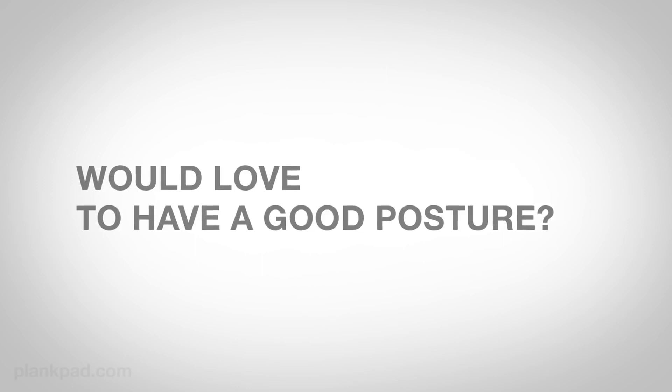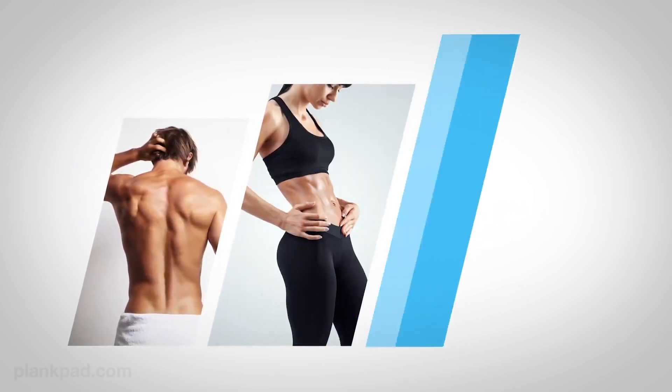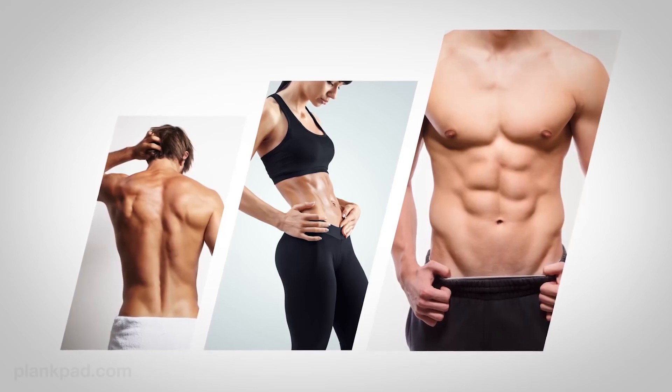Are you suffering from back pain? Would you love to have good posture? Do you want to be in shape, have a strong core, and build muscles? Would you like to challenge yourself?